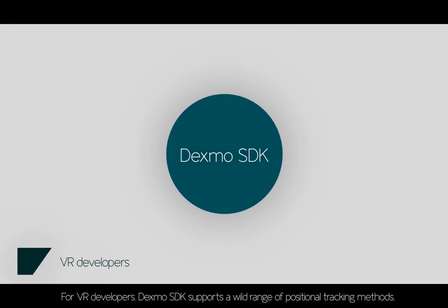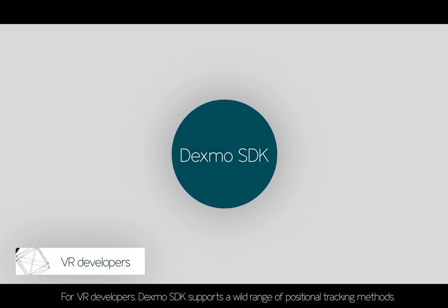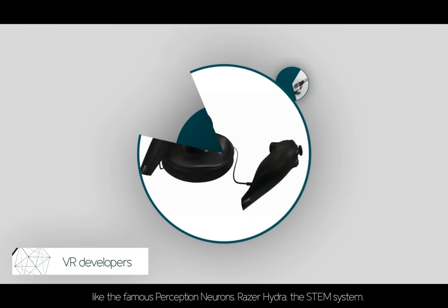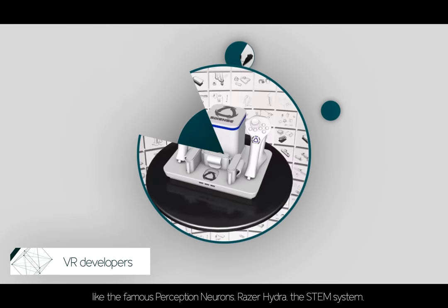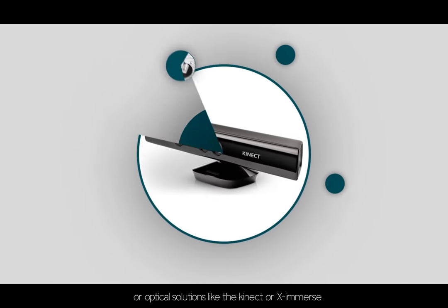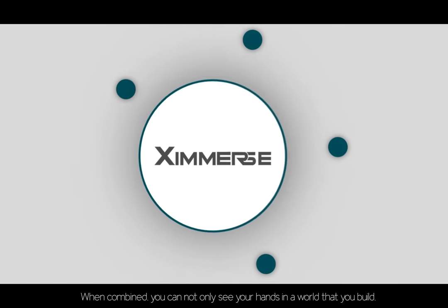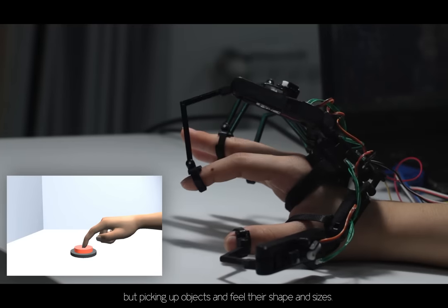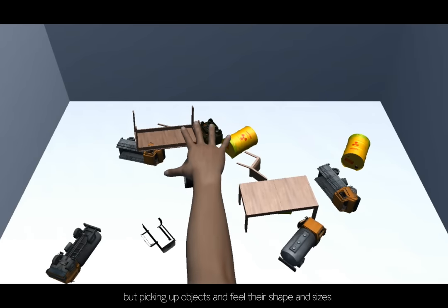For VR developers, Dexmo's SDK supports a wide range of positioning tracking methods, like the famous Perception Neuron, Razer Hydra, the STEM system, or optical solutions like the Kinect or Ximmerse. When combined, you can not only see your hands in a world that you build, but pick up objects and feel their shape and size.